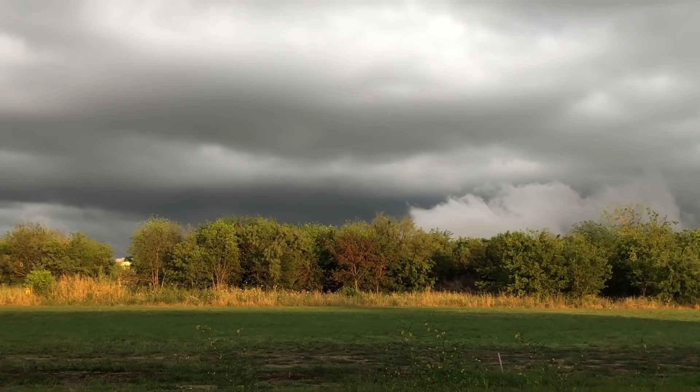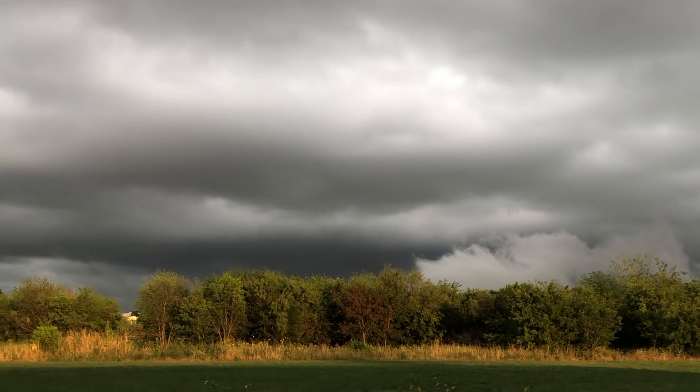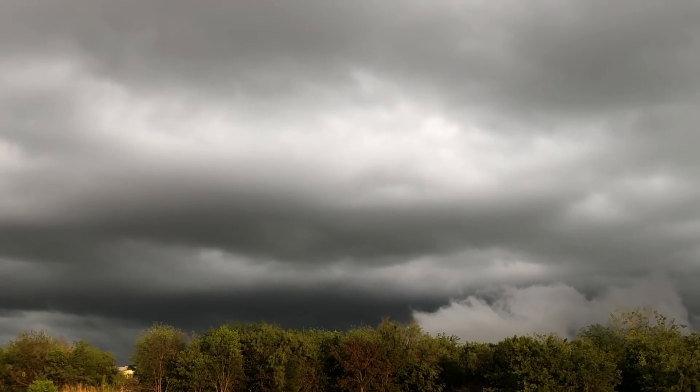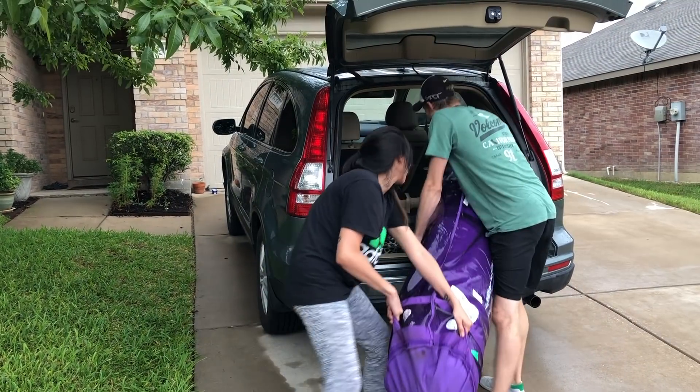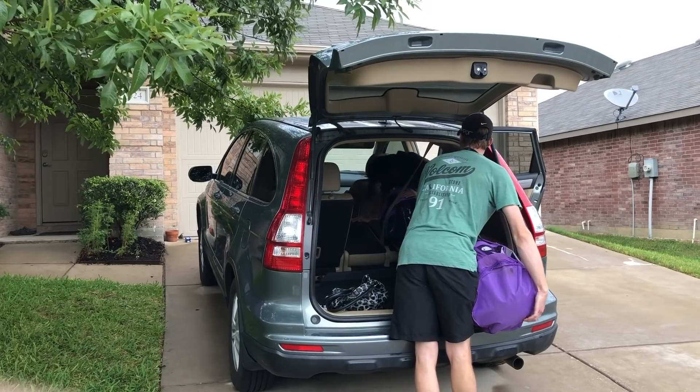By this point the weather had cleared up a bit, so it was time to pause on the floor and begin our next big project: the bed. We took advantage of the break in the rain to go load up the Purple mattress and bring it to where we were building.